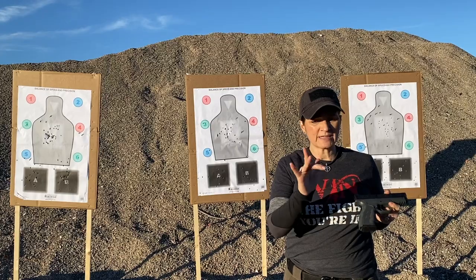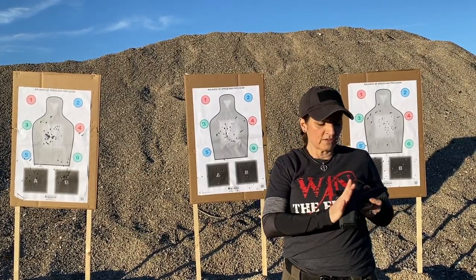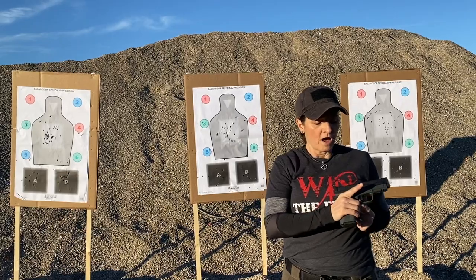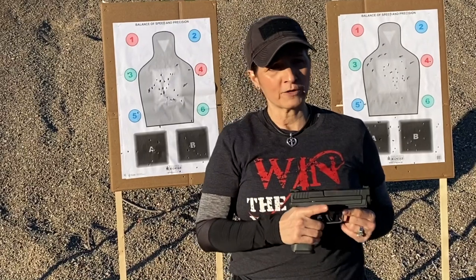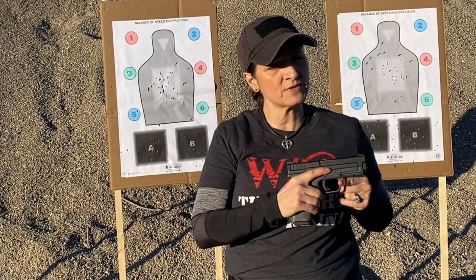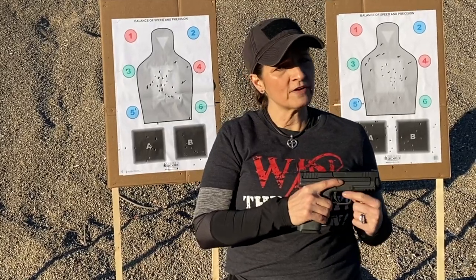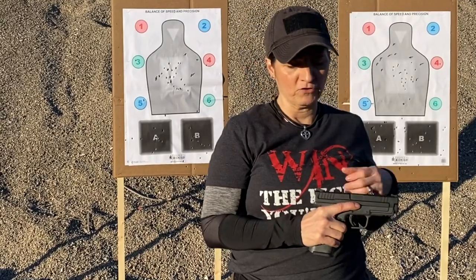Number two: we're going to take our middle finger, followed with our other two fingers underneath, placing it on the front strap underneath the trigger guard. Number three: we're going to take our finger and place it somewhere other than the trigger — on the seam between the slide and the frame of the gun. That's a great place, or even on a little reference area if your firearm has that, like a takedown lever or whatever.